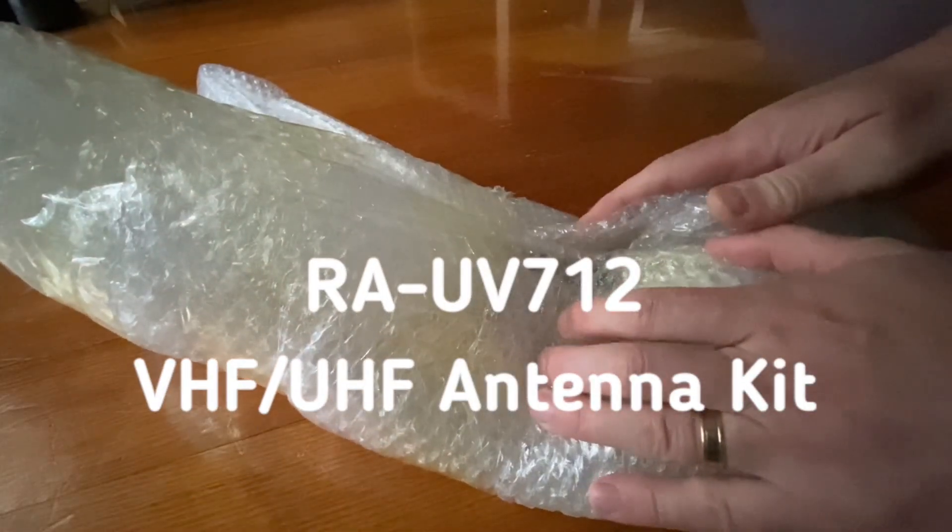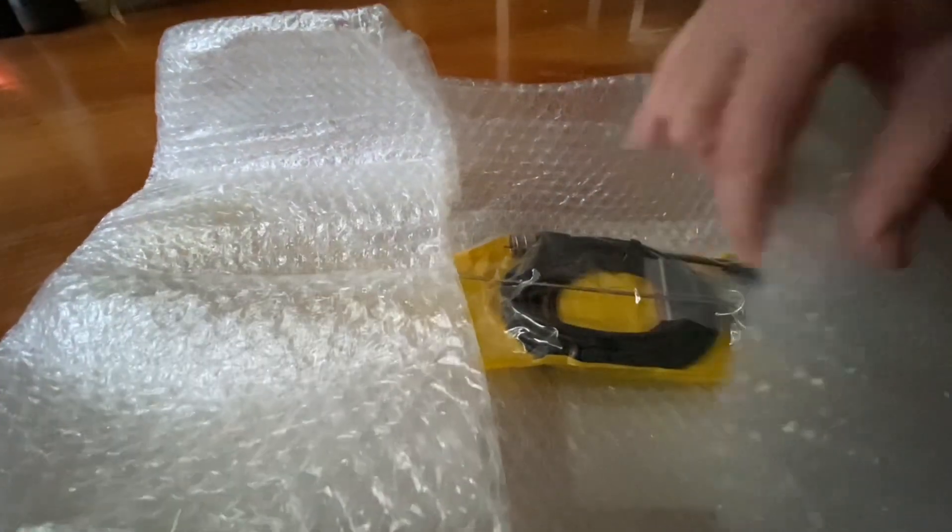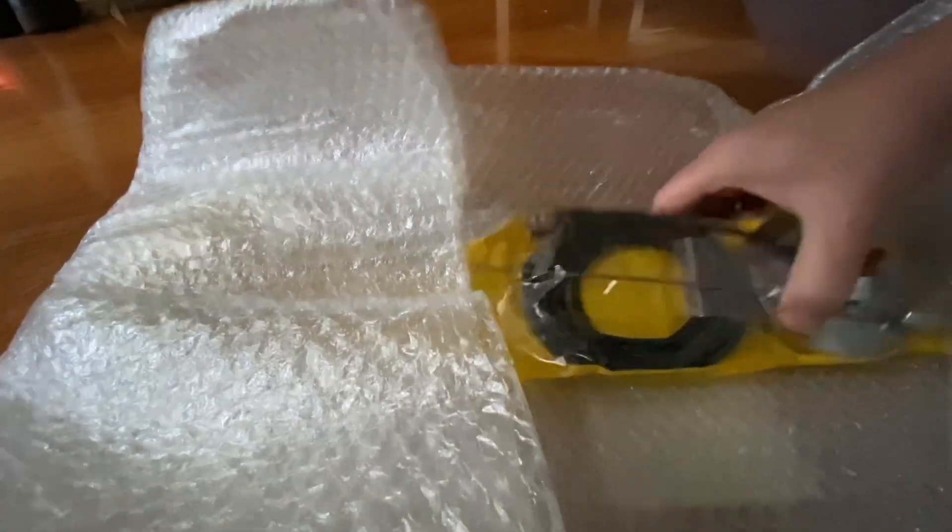Good day fellow amateurs. Here we are, another antenna that's just arrived. So let's have a look at what is in the box. Well, nothing's in the box because it didn't come in a box. But that's okay, it's still worth showing.